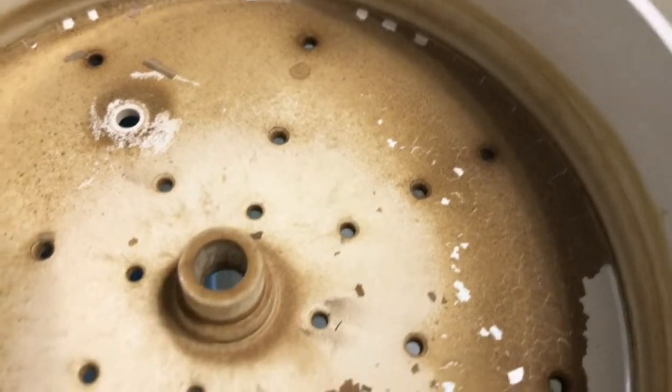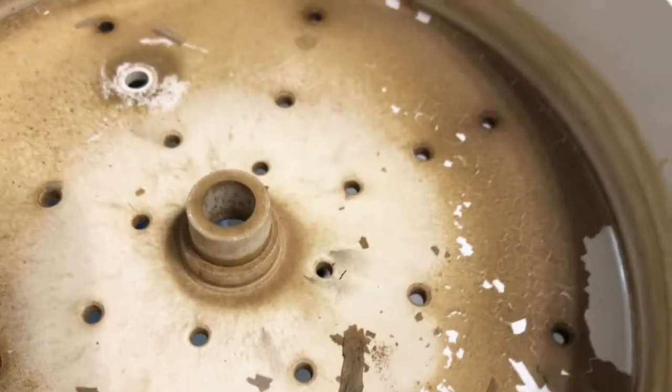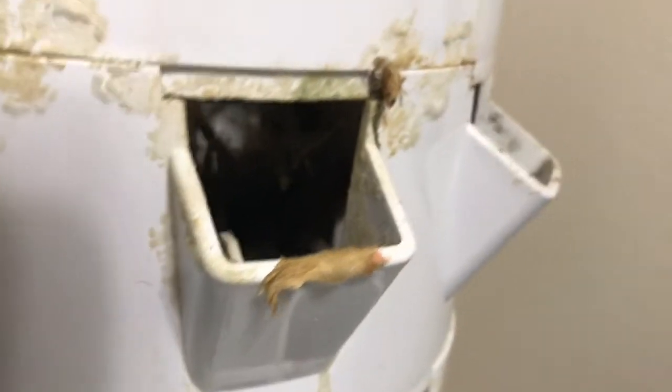This is behind the scenes — my pump broke right before Shabbos and I wasn't able to troubleshoot, so all my plants died. This is what happens; this is why you should have an extra pump. This is what it looked like after growing indoors for about six months — all this is just mineral buildup and a little bit of algae that got in there.